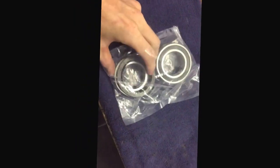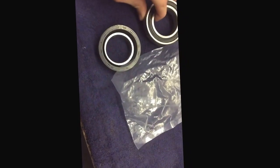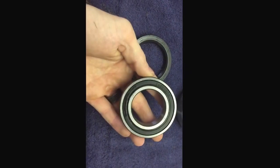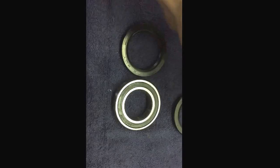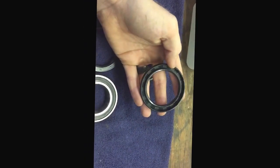Got some new metal for the LTZ 400 — new main bearings and seals for the bearing carrier. I'm going to do a removal and install on these bearings for you.